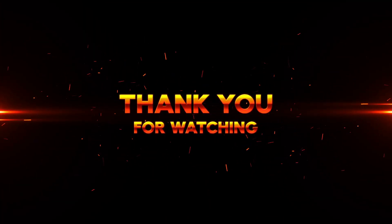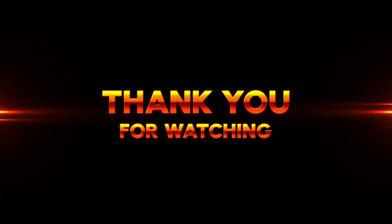So, that's all we know for now. We'll be sure to keep you updated as soon as we have more information. Thanks for watching!